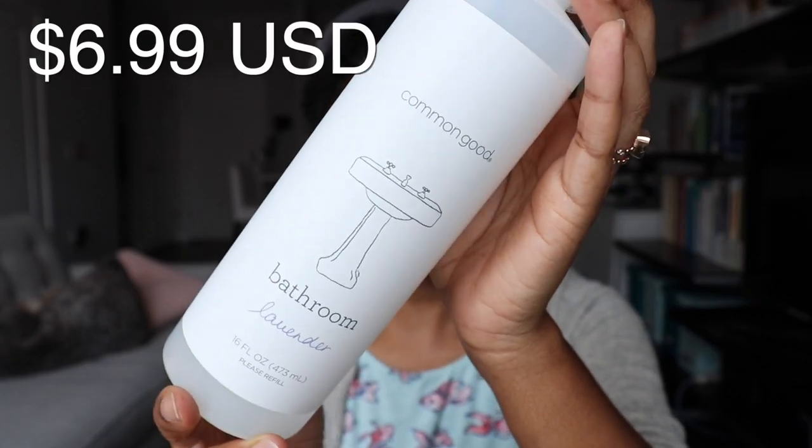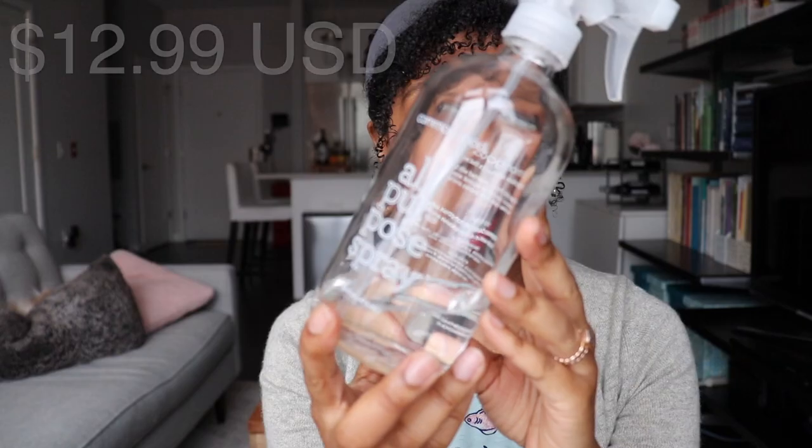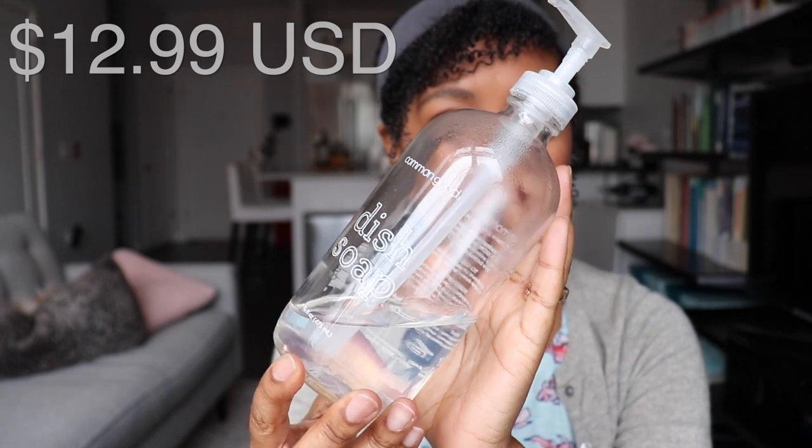I'm not sure what is going on with the company, but later that month around the 17th I got a confirmation that my order was on its way, and around the 17th or 18th I received my order. In the order I received the lavender bathroom cleaner, the lavender dish soap (which was supposed to be bergamot), a reusable glass spray bottle, and a reusable glass dish soap bottle. Everything came beautifully wrapped and packaged.